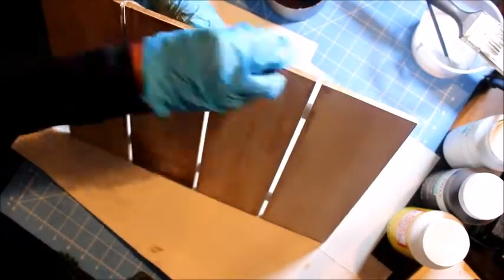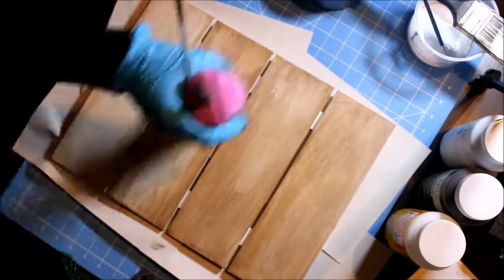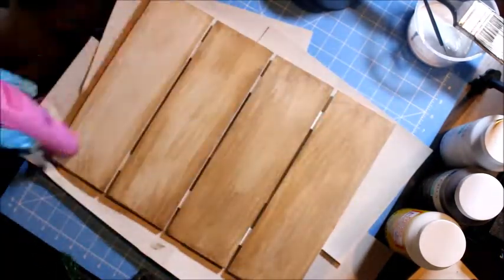Almost done applying the wax. I am using baby wipes to remove the excess.